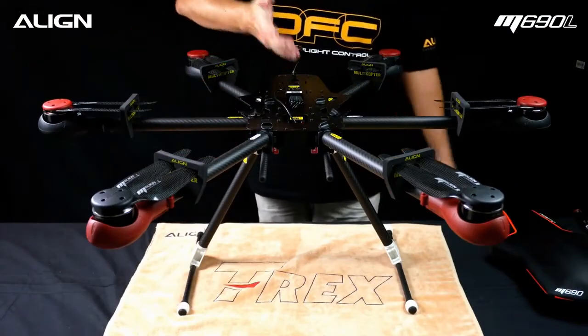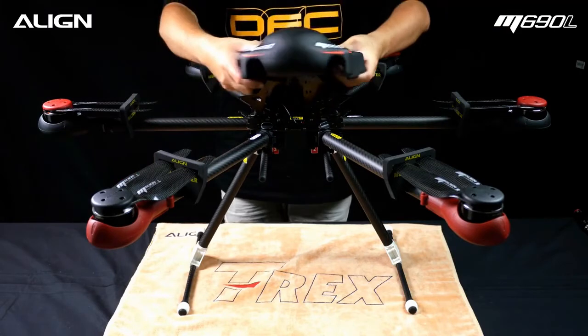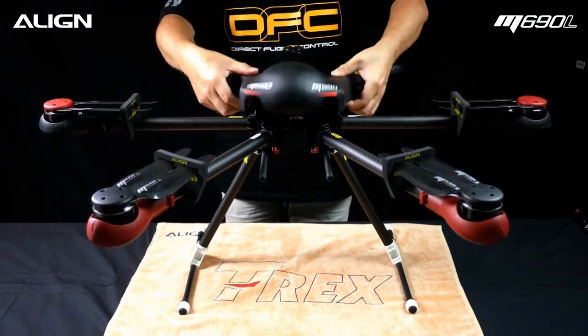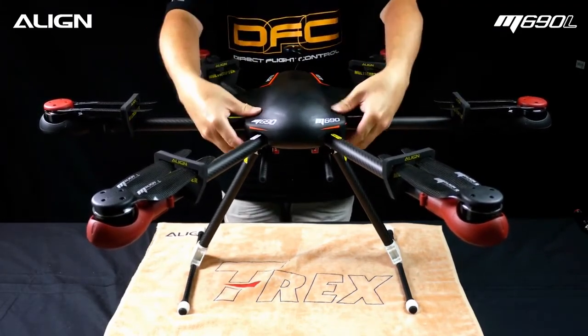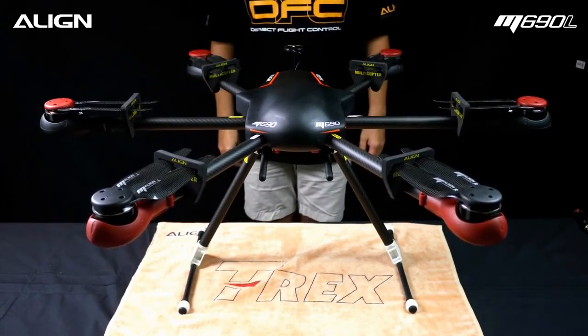Here's the finished assembly. Mount the canopy back to the frame and ensure it is properly latched to the lower frame. Assembly complete.